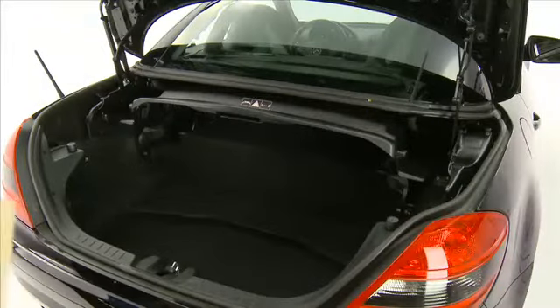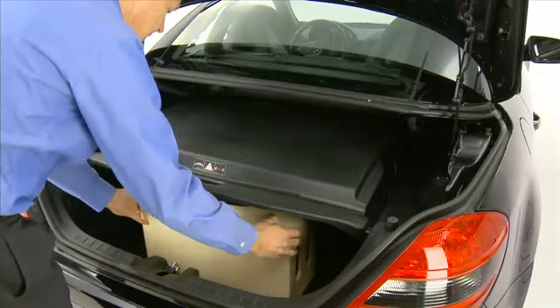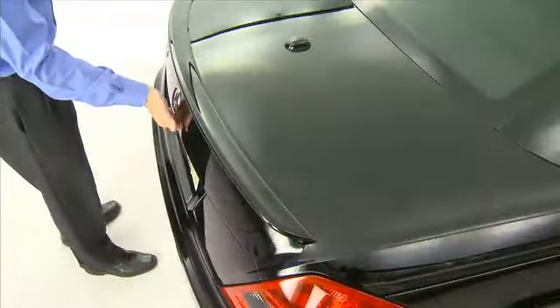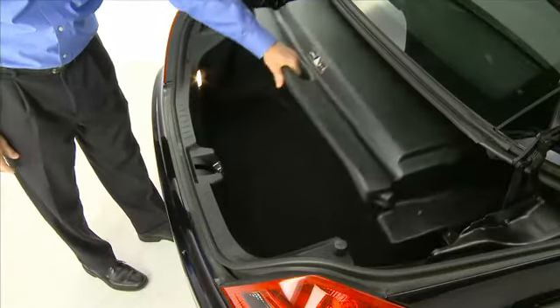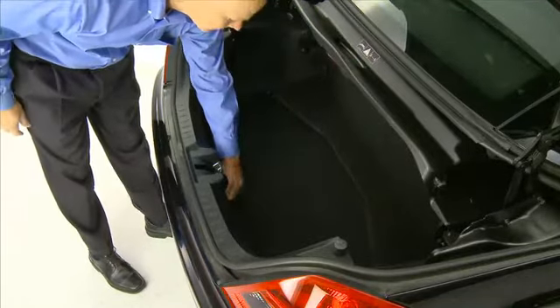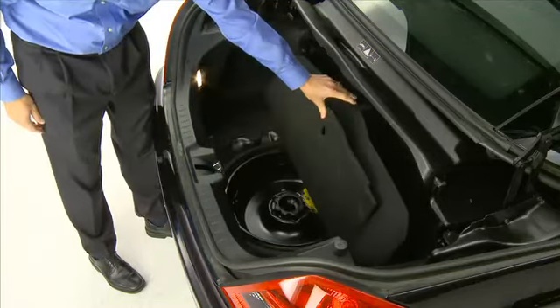When storing items in the trunk, make sure there is enough room to close the cargo cover if you want to lower the hardtop roof. Beneath the floor is the spare tire. Please refer to the operator's manuals supplied with your vehicle for additional information on this feature.